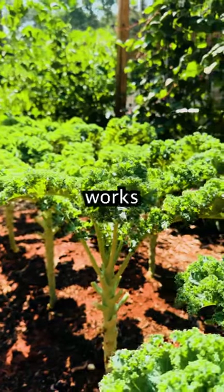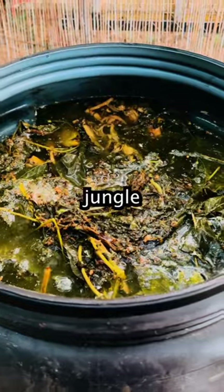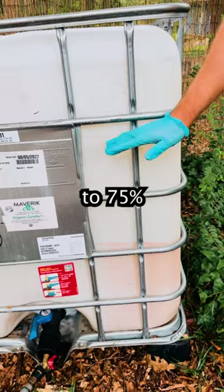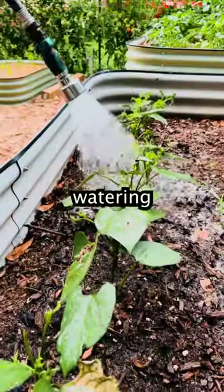Any vibrant leafy green works really well. We'll let that ferment for 30 days. After that, we're left with jungle juice concentrate. You'll want to dilute this with a ratio of 25% jungle juice to 75% water. Now we have a more sustainable and affordable way of fertilizing and watering our plants.